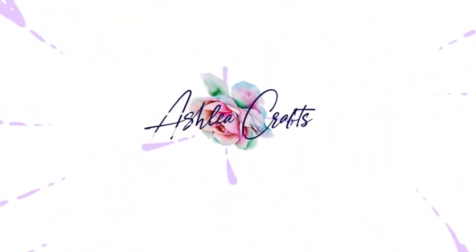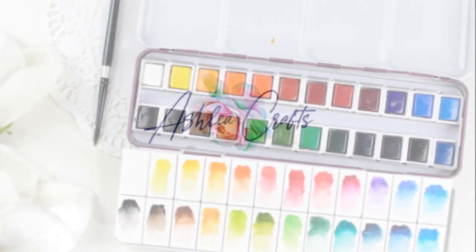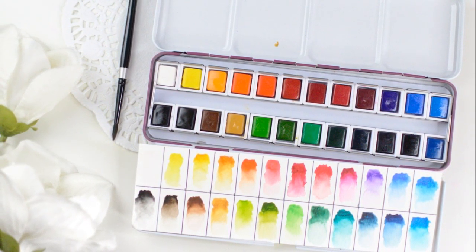Hey everyone, it's Ashley. Welcome back to my channel. I'm so excited to be showing you some new products from Altenew today, including their brand new 24-set Artist Watercolor Palette.